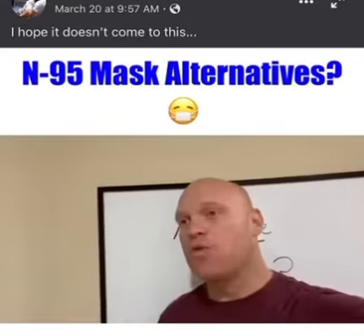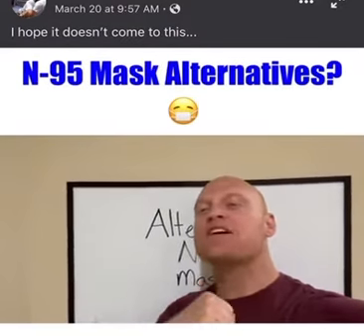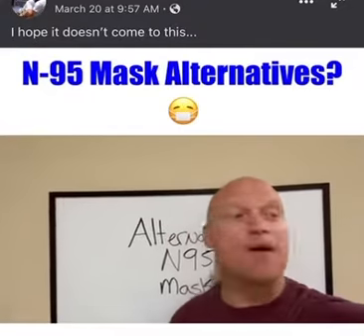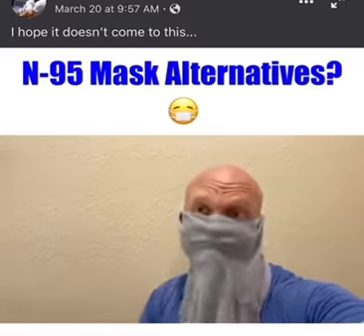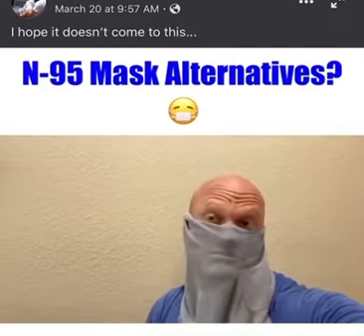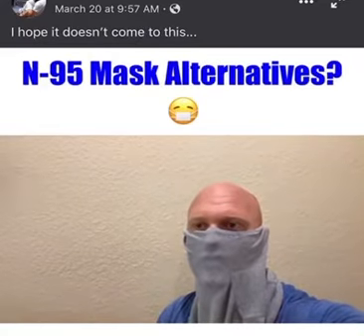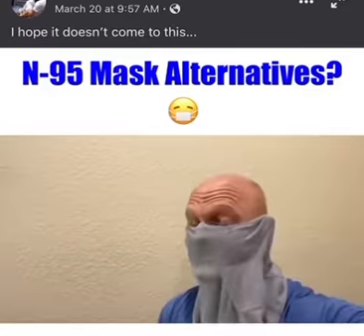Gentlemen, the time has come. We have run out of N95 masks and we've been tasked with coming up with an alternative. Toss some ideas up here, let's see what we can come up with. I think this is perfect — cloth material, filters everything. Is that your underwear? Maybe. Did you wash it first? No. Well, congrats — not only are you an idiot, but you probably also have hepatitis.